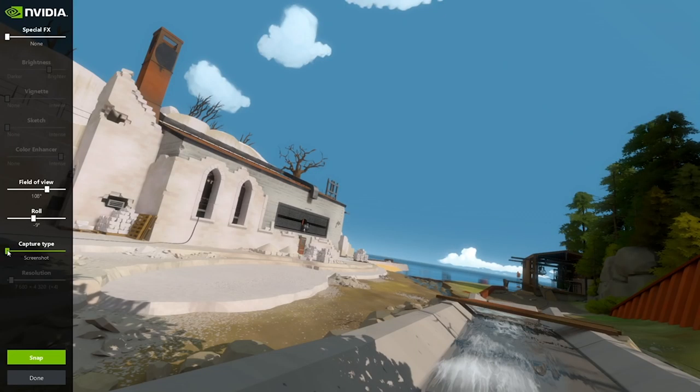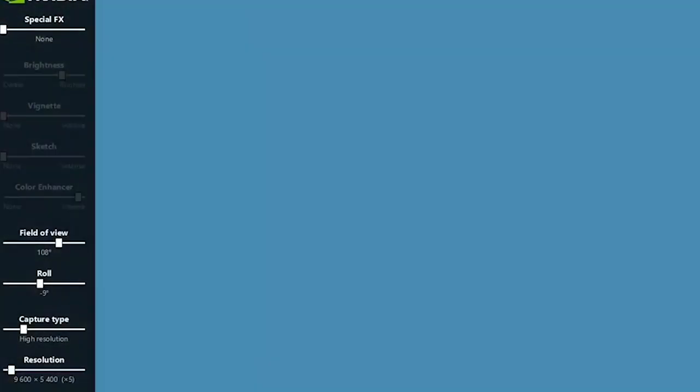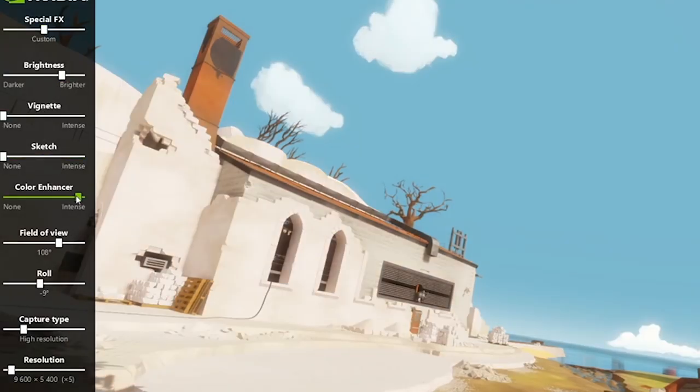Nvidia's Ansel technology allows you to freely adjust the in-game camera angle and take ultra-high-resolution screenshots, which you can then export to Photoshop and otherwise manipulate. Because this is done in-engine, it allows you to adjust the field of view and other assets of the image before the snapshot is taken, thus improving quality, and the textures and overall image fidelity are often breathtaking. Unfortunately, this feature wasn't released during our time with the GTX 1070, so we couldn't try it for this review. Not all games support it either — titles require updates and patches for the feature to be enabled.